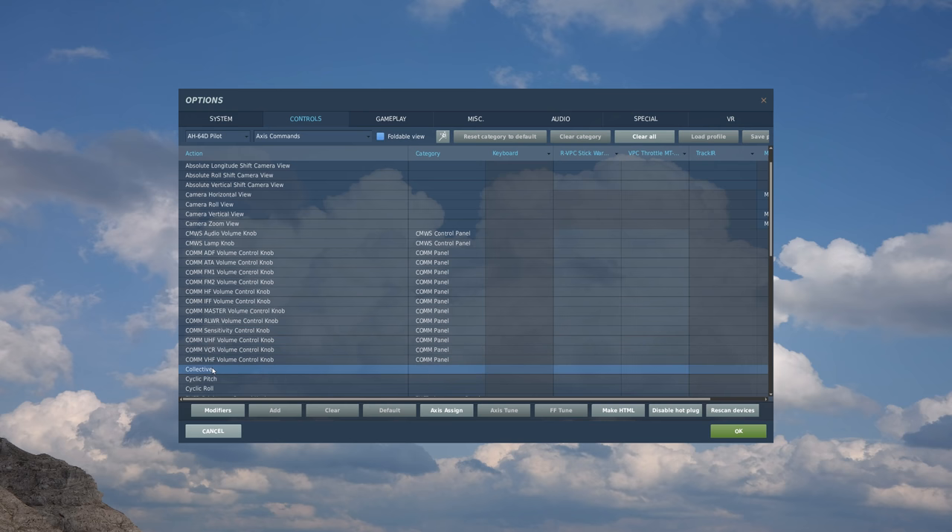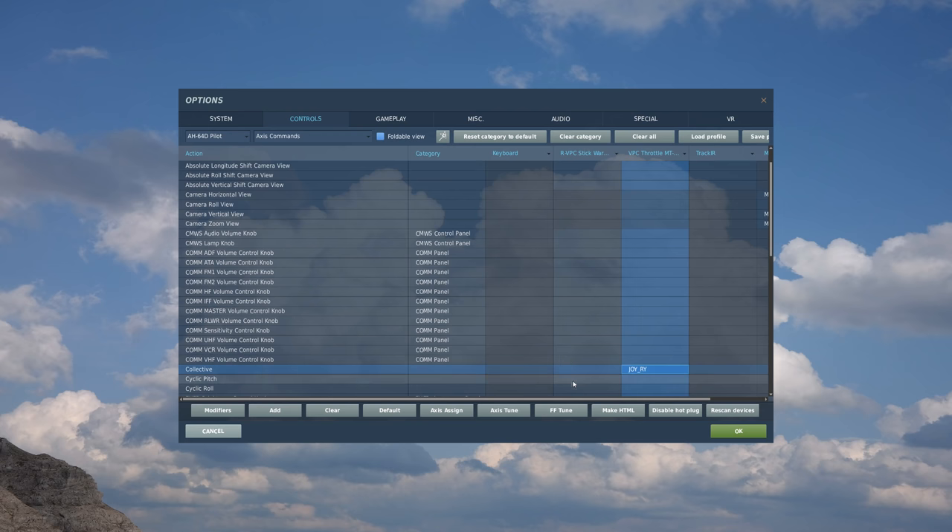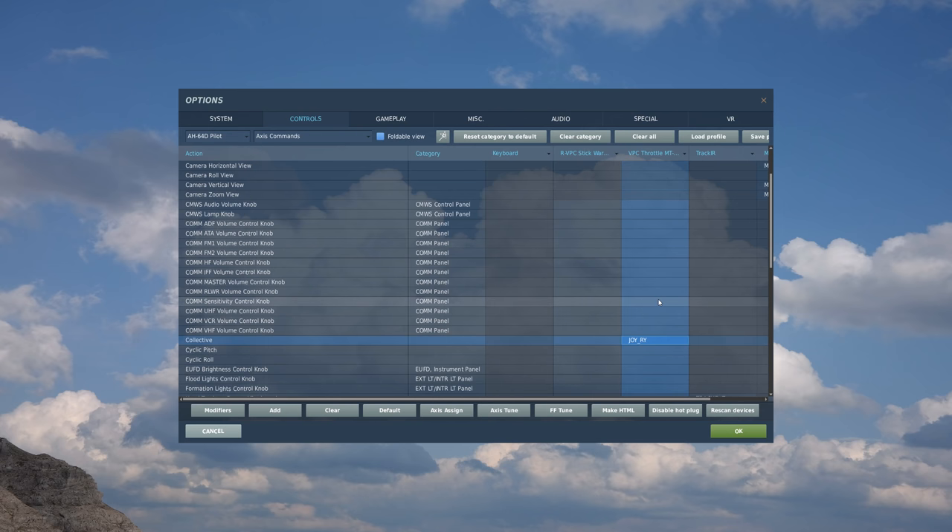Let's start going through the most important axes commands - I'm not going to go through every single one, just the ones you'll probably use most. First, we have our collective. For my throttle - it's a split throttle, left and right - I'm going to assign the right element as my collective. Collective is the action, I assign it to my throttle, follow this column down, double click on the box, move the right throttle back and forth, it recognizes it as joy R Y, and I hit OK.